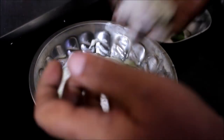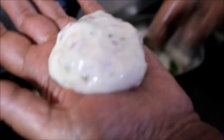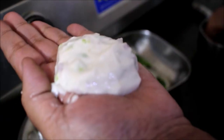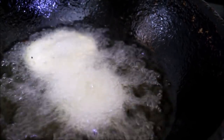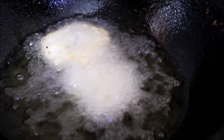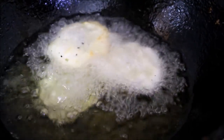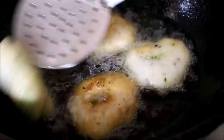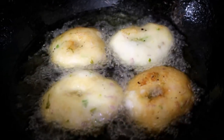My mother also prepared medu vadas — I have already posted the recipe for medu vadas on my blog and video; the link will be in the description box below. This is a wonderful Sunday brunch because it is a very nice and heavy meal. You can prepare this ahead of time and store the medu vada batter in the fridge and prepare it on Sunday.